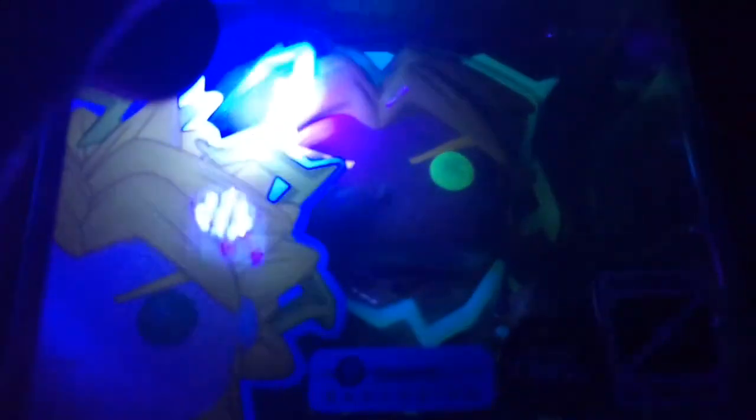Okay guys, here we are testing the glow. I know it's going to be very difficult to see, but here he is — Legendary Super Saiyan Broly. His eyes do glow, and as you can see inside, the energy base glows, and the electricity glows too. Looking at it in the dark section — 6-inch Legendary Super Saiyan Broly, glowing. Nice.